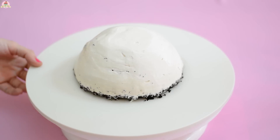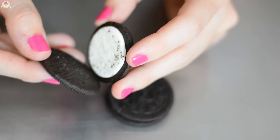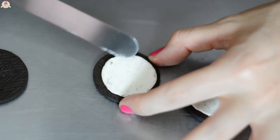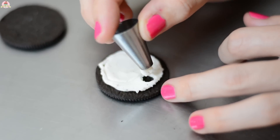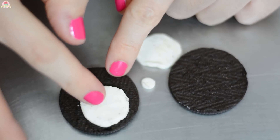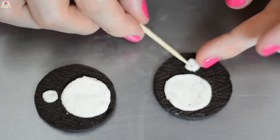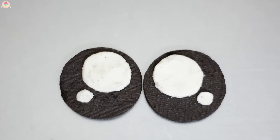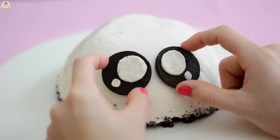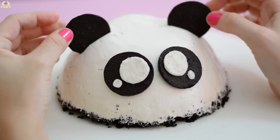And here comes my favorite part! We're going to decorate the cheesecake using the 4 Oreo cookies that we set apart. First, separate the 2 cookies. Clean out the filling so that it looks wider. And using the tip of a pastry bag, cut out 2 big and 2 small circles, and place them like this onto your cookies that don't have filling on them. Then paste them on your cheesecake to form the cutest eyes. And for the ears, stick on the 2 cookies.